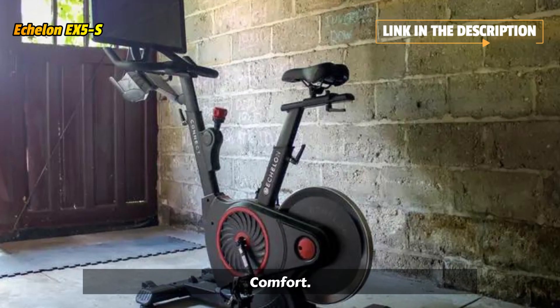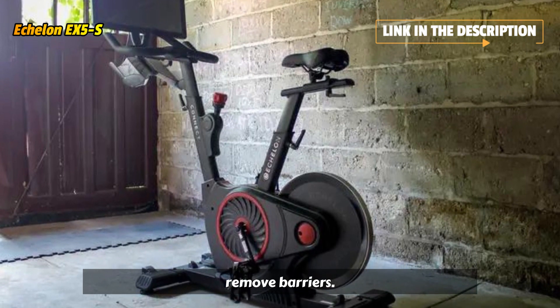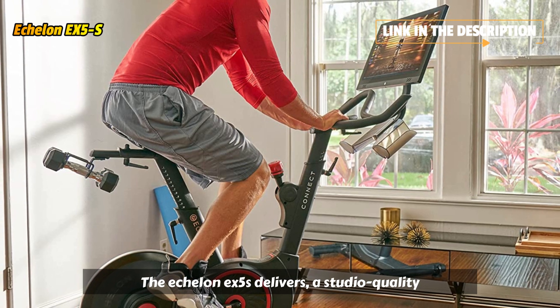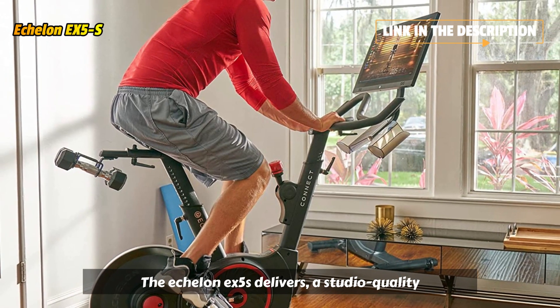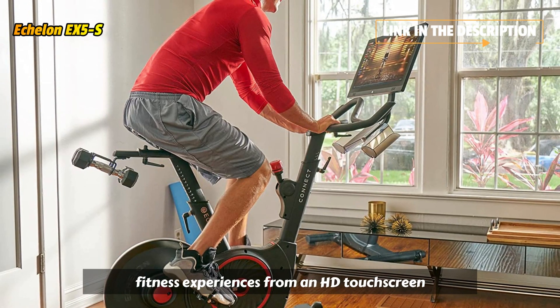This highly effective indoor exercise bike with touchscreen is engineered for optimum comfort, smooth functionality, and total immersion. Remove barriers, broaden horizons, and transform your workout. The Echelon EX5s delivers immersive, studio-quality fitness experiences from an HD touchscreen display.